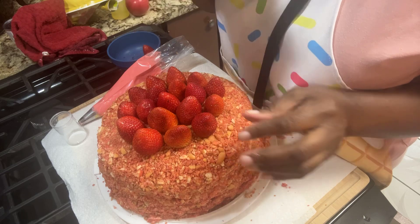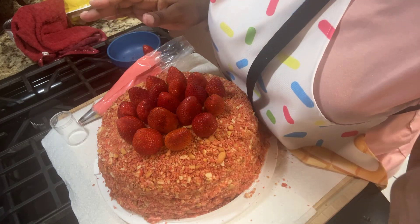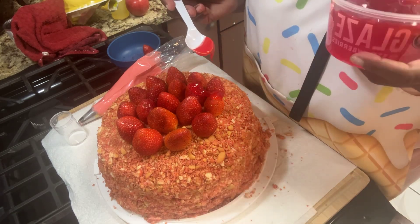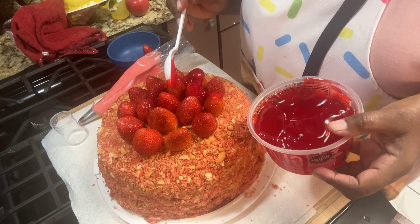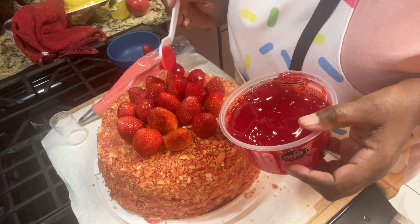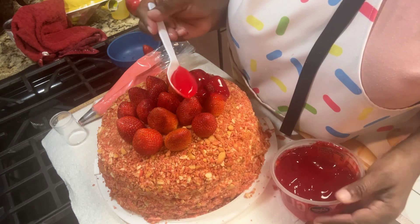I have my strawberries on top now. How I secure them is just like this — I just put a toothpick in the bottom, and that's all I did. I'm going to put some glaze on here and then do my border. I'm going to put just a little bit of glaze on the strawberries — not a lot, just some glaze. This is just plain old strawberry glaze, this is Kroger brand. You don't have to microwave this — please don't microwave it. I'm going to glaze these and I'll be back.